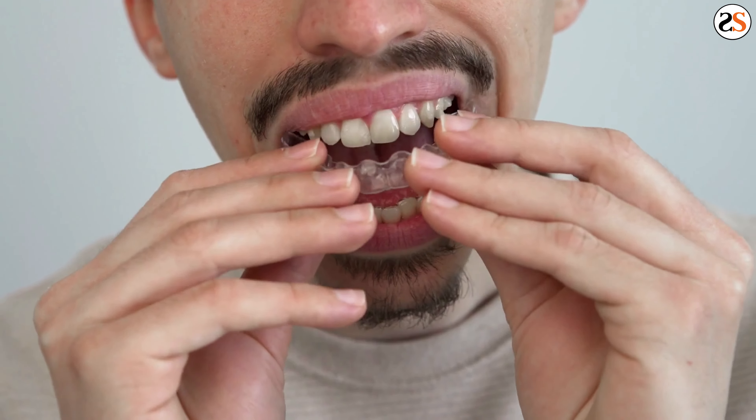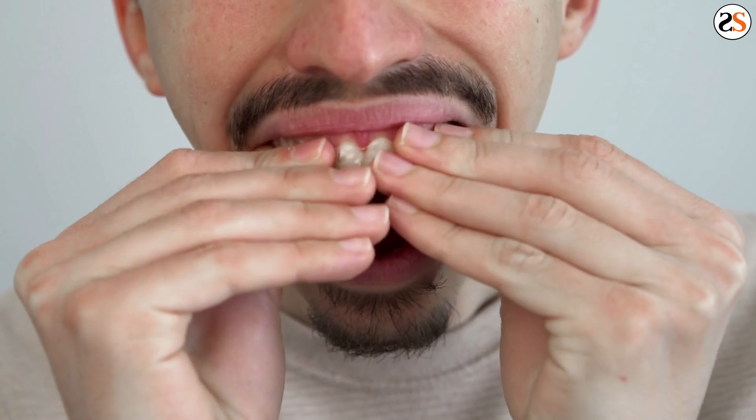When you first get your braces off and receive your retainer, you may notice your retainer feels very tight and snug. This may even cause pain or discomfort. This is normal and typically subsides within the first few days of wear as your teeth settle.